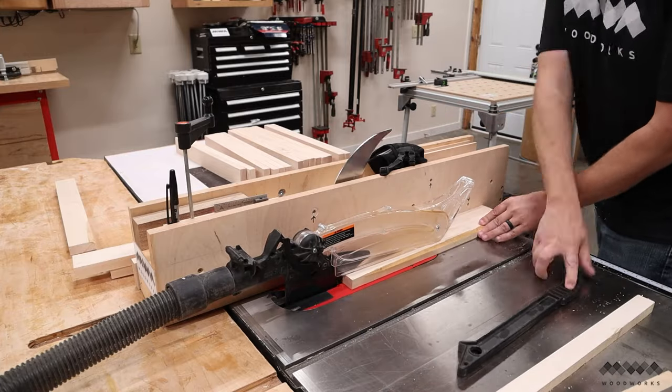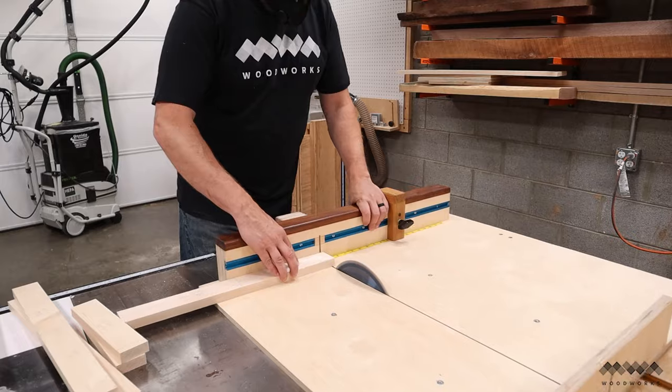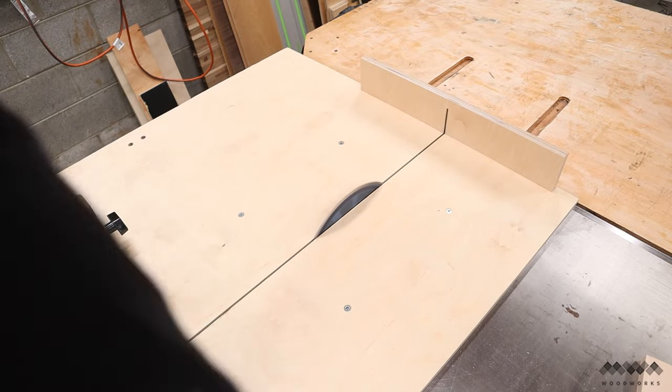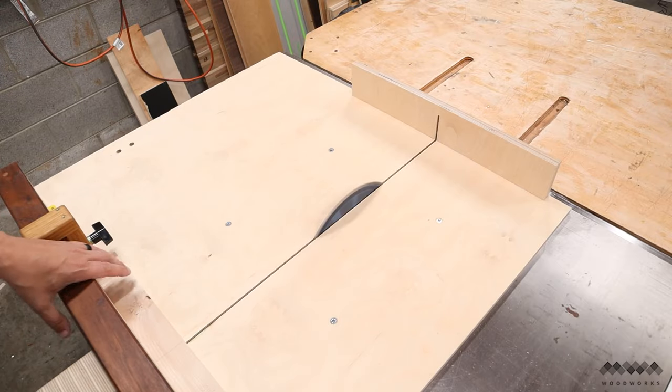All of these parts will be two inches in width, so I don't even have to move the fence — just grip it and rip it. After that, I use my crosscut sled to cut all my parts to length. I could have used a miter saw for this task as well, and that's a good alternative if you haven't made a crosscut sled for your table saw.